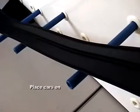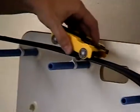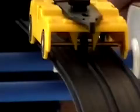When you set the cart on the track, you'll notice there's a center groove. The car is designed with a front wheel and two back wheels — the front wheel goes into the center groove and the two back wheels straddle the outside of the two outer grooves.